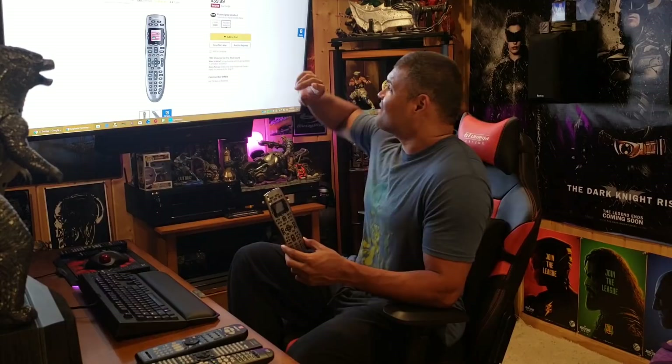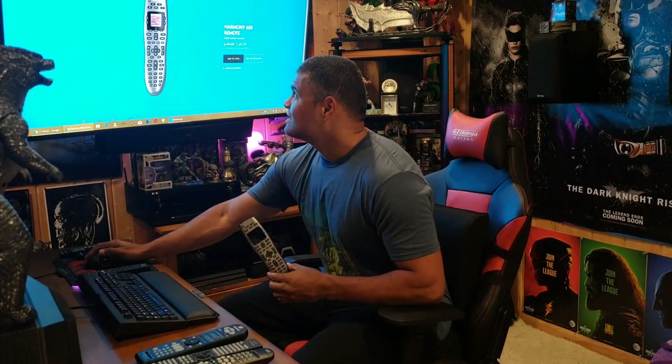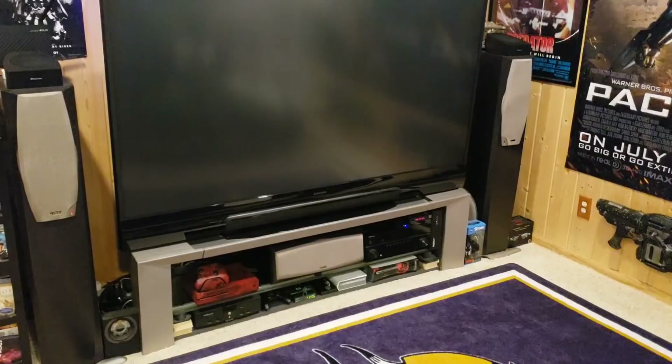I'm going to show you the website you want to go to when you purchase this remote. It says it's $69 on the Logitech website, but if you go to Best Buy's website right now it's at a low price of $39 — jump on that if you want the Logitech remote, that's an awesome price. What's also cool is they can give you an extended service plan if you want to keep it past two years. I have two of these — one for the Mitsubishi area and one for the theater area.